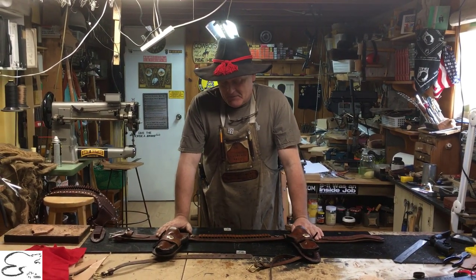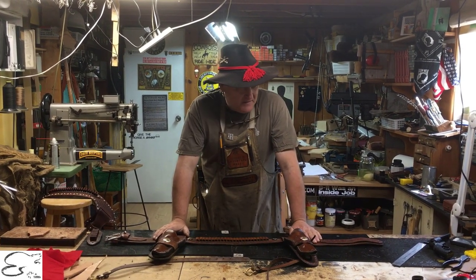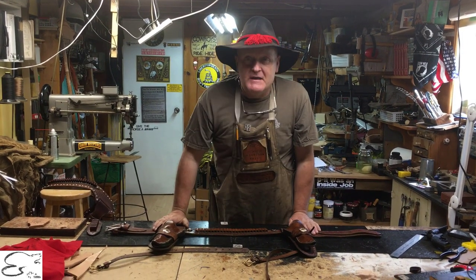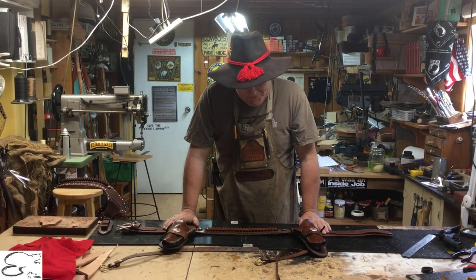We're talking about the Texas Star gun belt that we manufacture. I made this particular gun belt back many years ago — I've made many for other folks. We've never done a video on it, for some reason I don't know why.